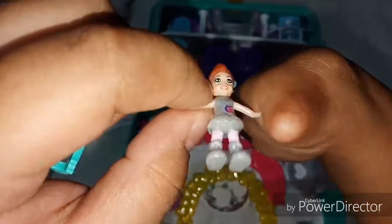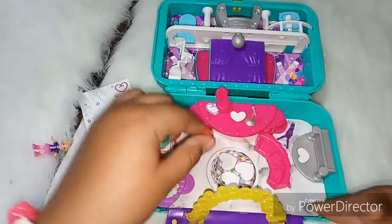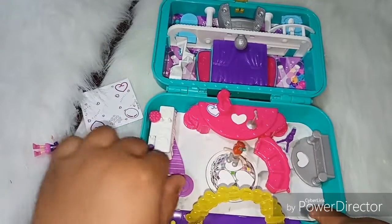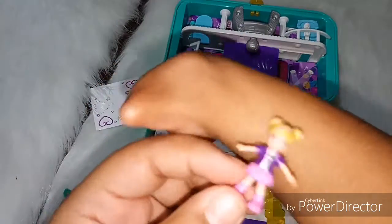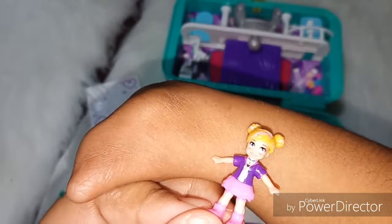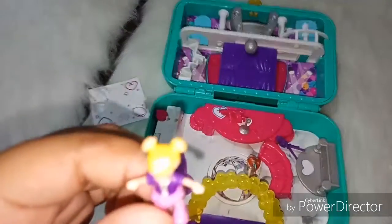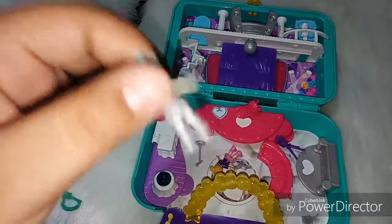The feet are squishy so she can stick right there and right there — see, it cannot fall off. This is the other character, which has pink shoes, a pink skirt, some purple sleeves, a purple-black t-shirt, bun hairstyle, and blonde hair. The color of the shoes is silver.